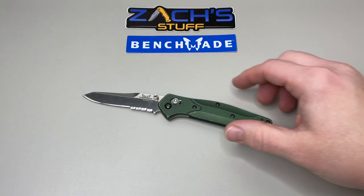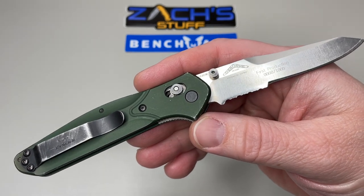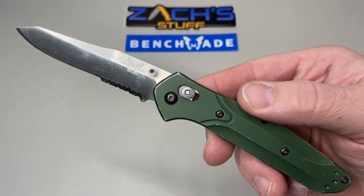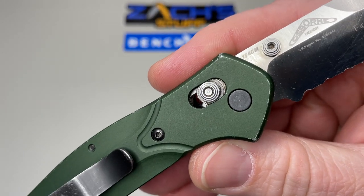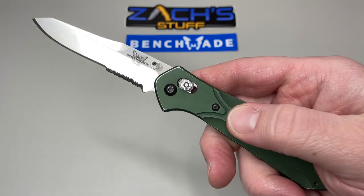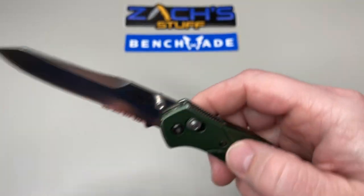This is my pride and joy from 20 years ago, year 2000. This is the first production run, number eight of a thousand. This was a 940S — a 940 serrated blade. You can see it's been resharpened several times; I've carried it for years and years. It has the original Benchmade Osborne logo, the beautiful 154CM blade steel, Warren Osborne design. It's got the purple titanium anodized backspacer, aluminum scales, and the original Benchmade USA stamped pocket clip.